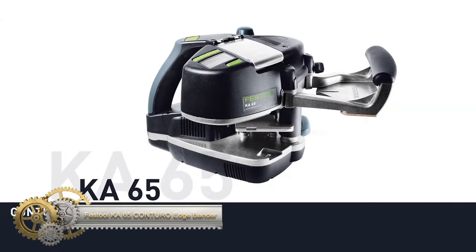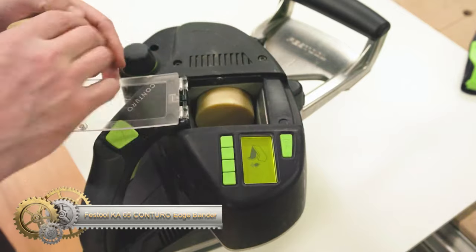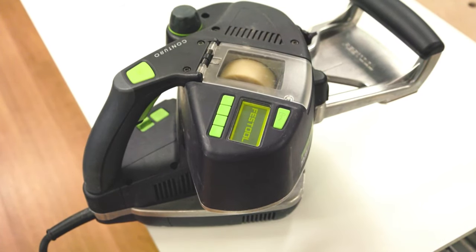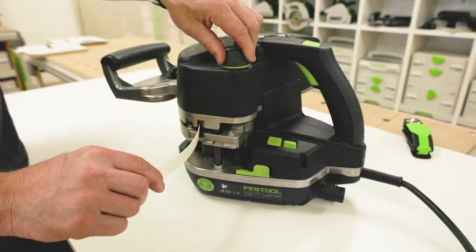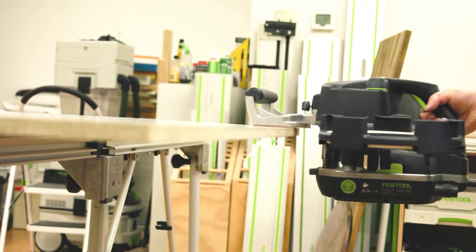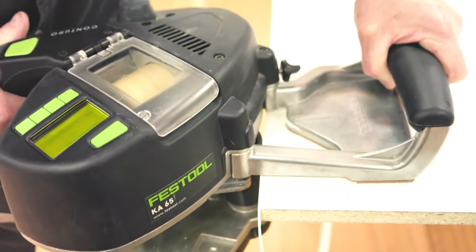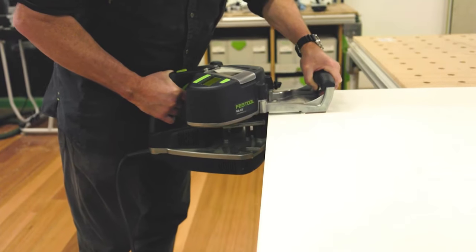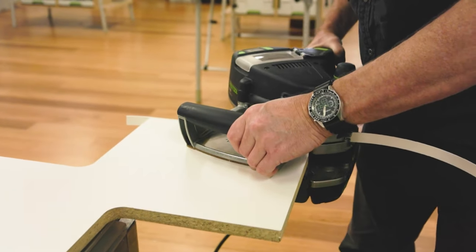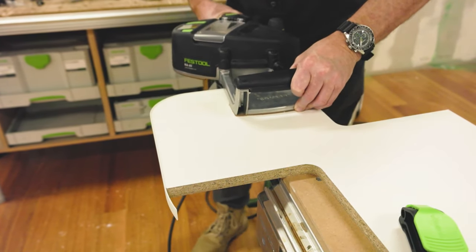The Festool KA-65 Conturo Edge Bander, a top-tier tool, excels in applying both plastic and wooden edging, ranging from 18 to 65 millimeters in height and 0.5 to 3 millimeters in thickness. Designed for professional woodworkers, it guarantees seamless edges on various shapes, including curved and internal corners, thanks to its precise trimming and controlled glue application. Despite its compact size and easy transportability in a Systainer case, it's a significant investment due to its premium price. Limitations include handling thicker edgings and the need for separate purchases of a glue pot and accessories. Ideal for complex, high-quality edge banding projects, its price and specialization might not suit occasional users or those with tighter budgets.